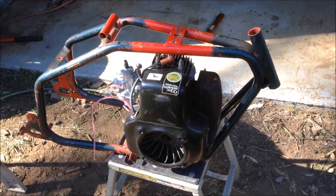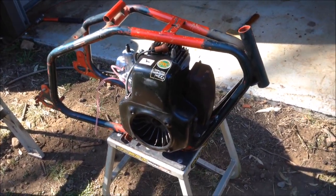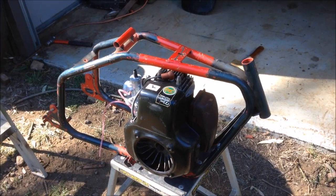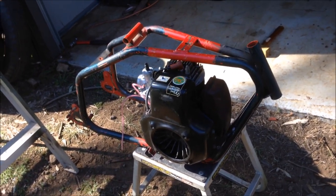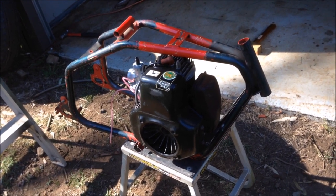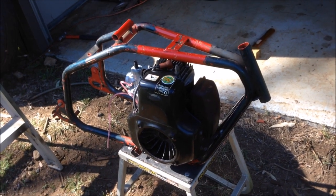They've gone absolutely crazy. There are collectors out there — and people aren't going to like me for this, but I don't really care — who are going absolutely nuts, making out they're not worth a lot of money, offering you $100 or $200 for something worth a heck of a lot more. They're like a bunch of seagulls to a bag of chips. So don't go giving them away — they're worth good coin.